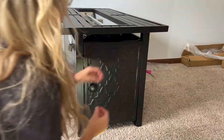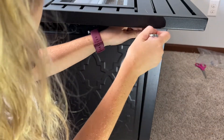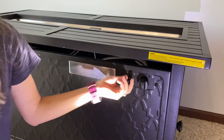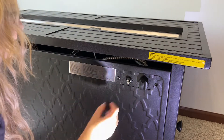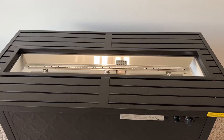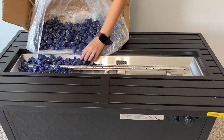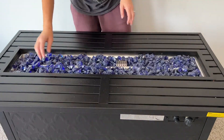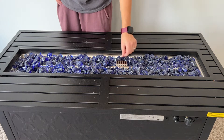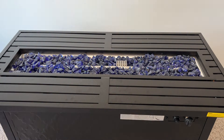Step eight is the propane tank, which is not included, and we are going to wait to do this outside. Step nine: open the igniter cover and place the triple-A battery into it, then tighten the igniter cover completely. This is the ignition portion of the burner — do not cover it while placing the fire glass into the fire bowl. Once the fire glass is all in the bowl, you are ready to put the lid on and enjoy your fire pit table.